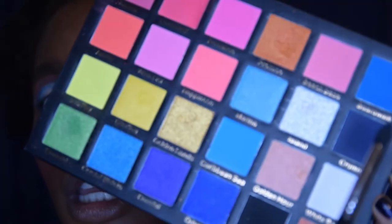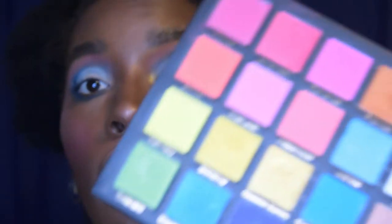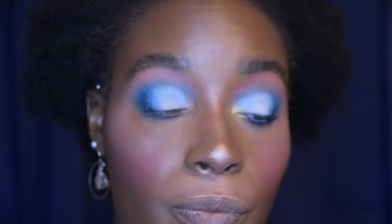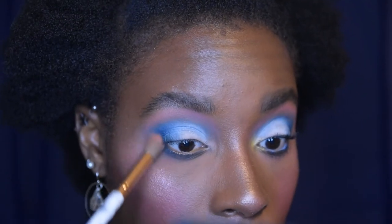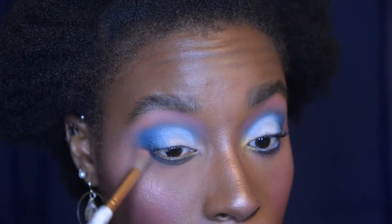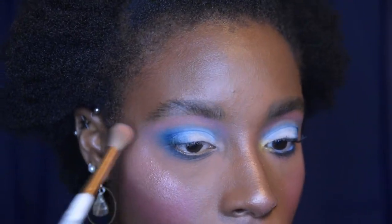For my lower lash line, I'm going to take the shade Cruise again on that same small pointed Sigma brush and drag it all the way across. Then to blend it out, we're going to go back into Beach Babe, the first pink shade we used. My outer edge got a little off on one side so we're going to define it out again. I know some people say using the same brush may cause the shade to go down too far, but I don't really care — for me makeup is fun, and even if I make mistakes, I'm just having fun.